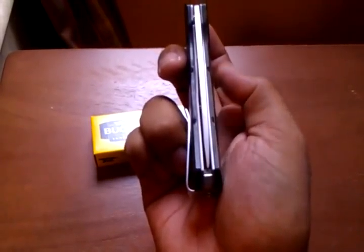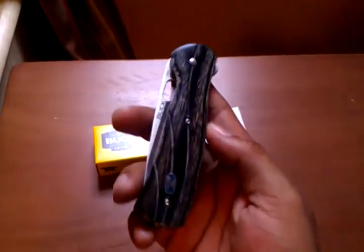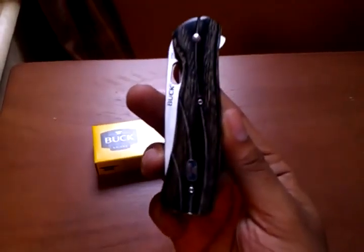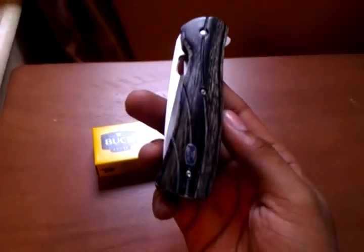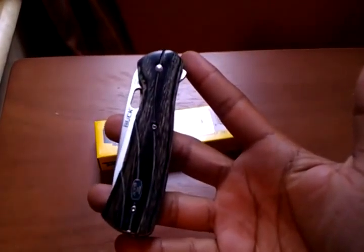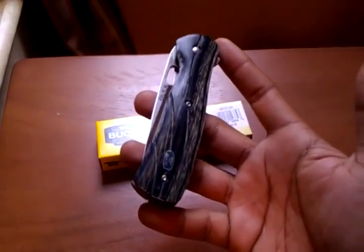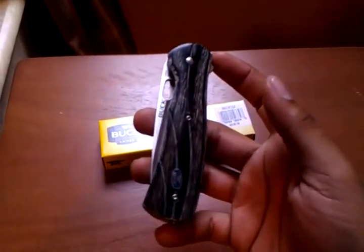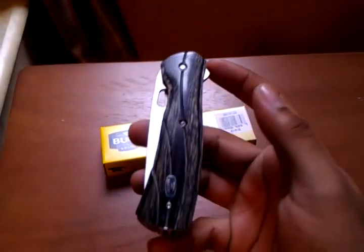You can see the blade is centered right there. Overall, my opinion of this knife is pretty good and I would highly recommend anybody getting this. They do have two other Vantage series knives, so I'm not sure if this is part of the high end or the low end. If you guys get a chance, check out Buck and the Buck website for their knives.